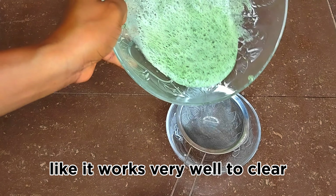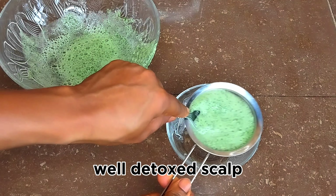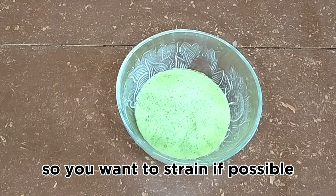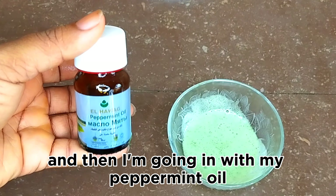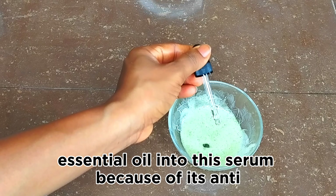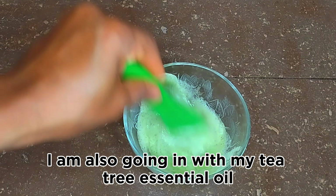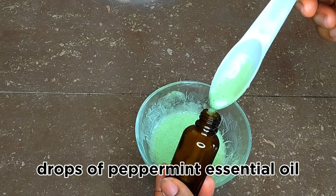It works very well to clear and get rid of any kind of buildup on the scalp, giving you a smooth, clear, well-detoxed scalp. After blending the aloe vera and neem leaves, I went ahead to strain it properly — you want your serum to be smooth with no particles, so strain it up to two times if possible. Then I'm going in with peppermint essential oil and tea tree essential oil — five drops of each.